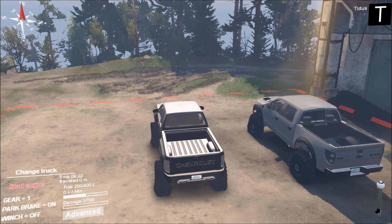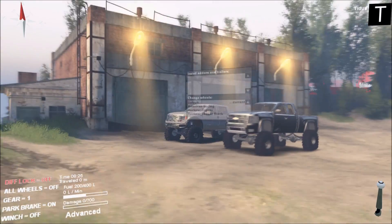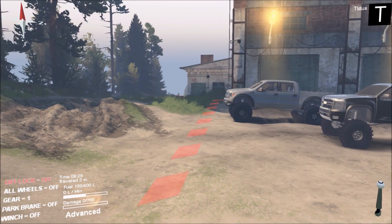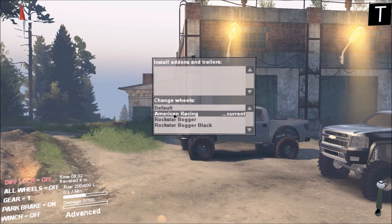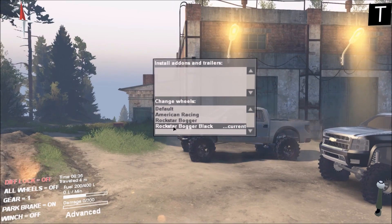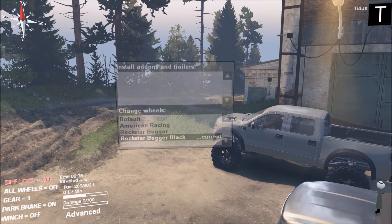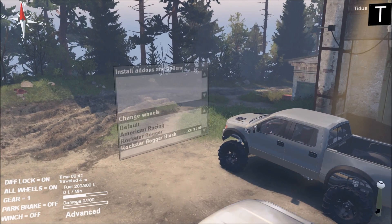I'm going to go ahead and start up this truck. There are no attachments we can put on it besides tires, so I'll pull out a little bit so we can see the tires and rims available. We have the American Racing beadlocks, the Rockstar boggers, and the black Rockstar boggers. I'm going to keep the black Rockstar boggers — I think they look a little bit better. I'll apply the diff locks and all-wheel drive locks and take off the parking brake.